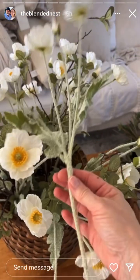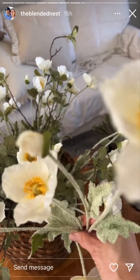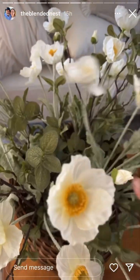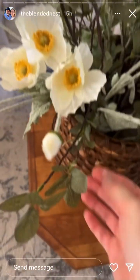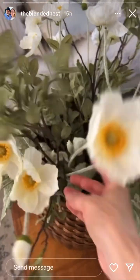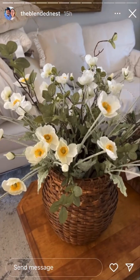You get six little stems in one bunch and each stem has four stems that are in various stages of blooming. In this basket I have twelve because the basket is really big, and I tucked the stems down in there. The combination of this green with this green, and then the brown with the basket — I just think it looks so good. I believe these also come in red if you prefer that, but I love them and I'm going to have to order more.